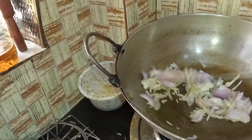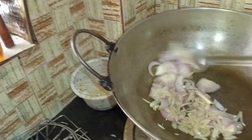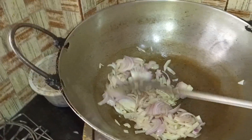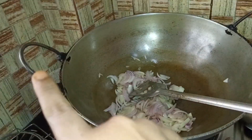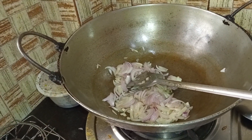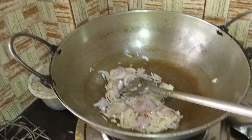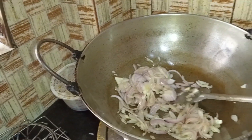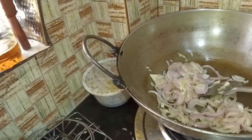Hello everyone. We have a cup of ingredients. I have to add a plate like this. I just want to stand for a few days. I would like to make a plate like this. This is a plate. I like to add a plate to it.